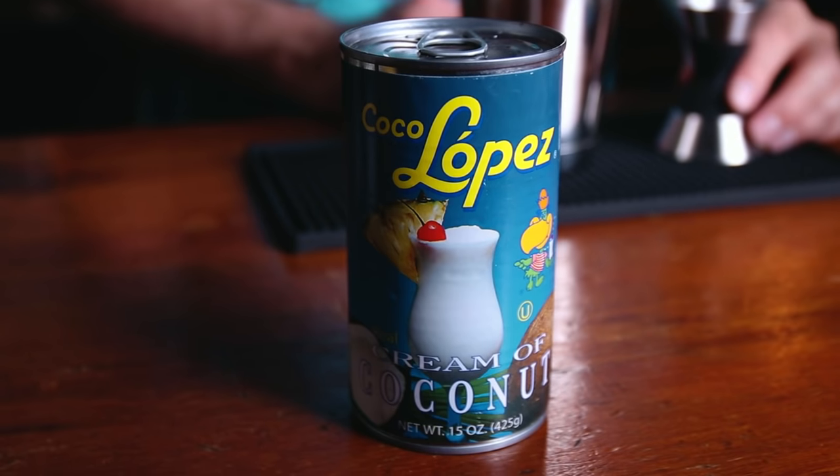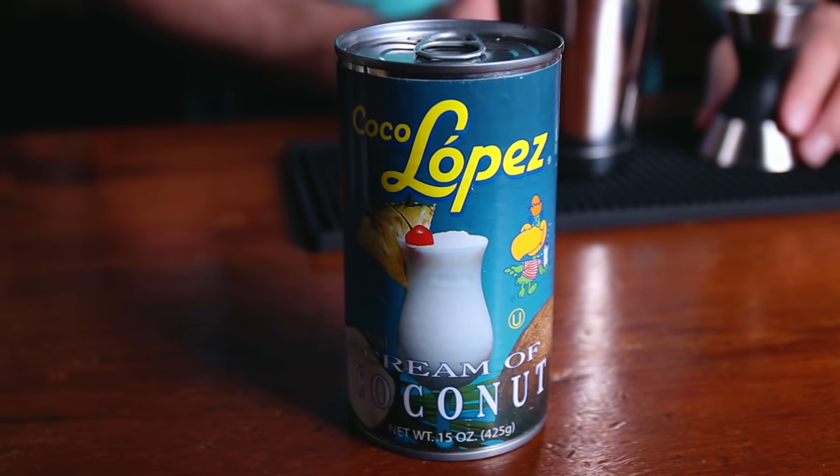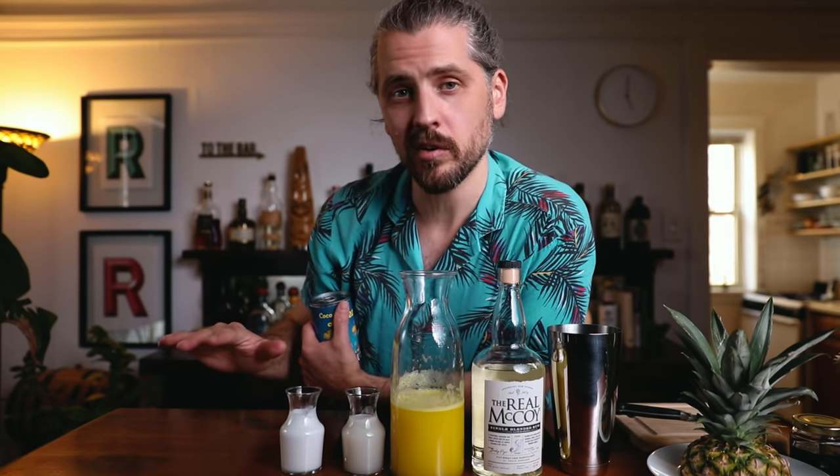For the pineapple juice, I'm using fresh juice, but you can use canned pineapple juice and it's still going to be very good. The cream of coconut — this is my homemade recipe, and if you're interested check out my video on that. Otherwise you can get store bought; I would recommend Coco Lopez. This is the original cream of coconut and it's really tasty. I'm also adding coconut milk, primarily for texture. You could also use heavy cream, but I'm going dairy free.